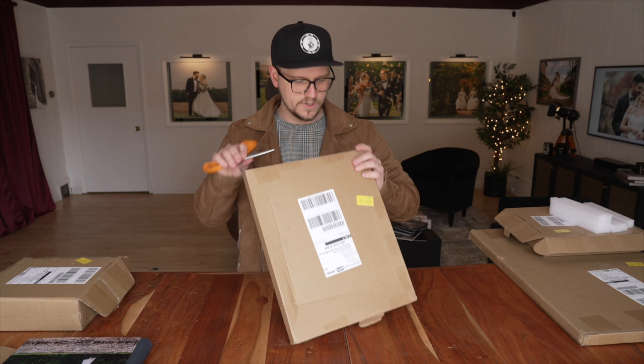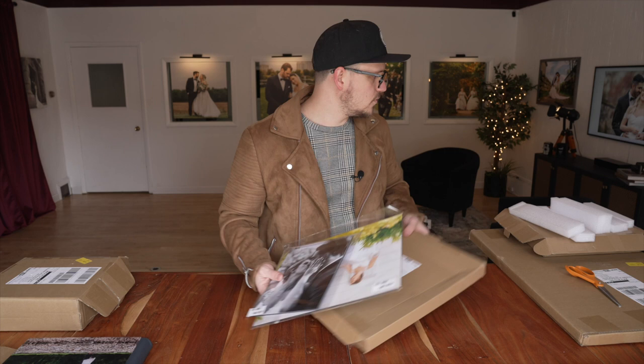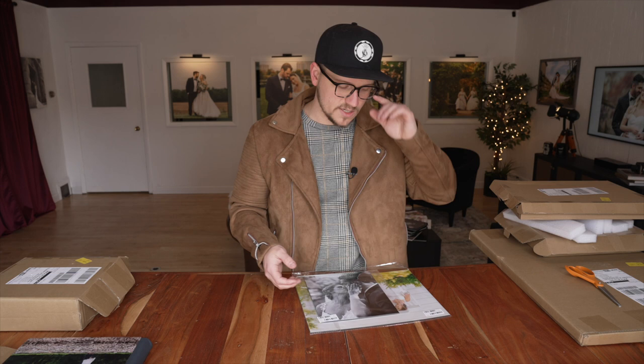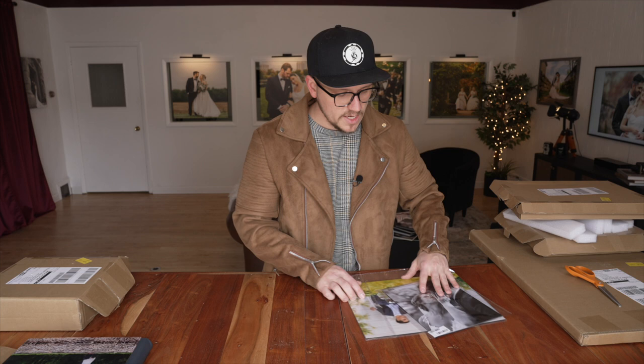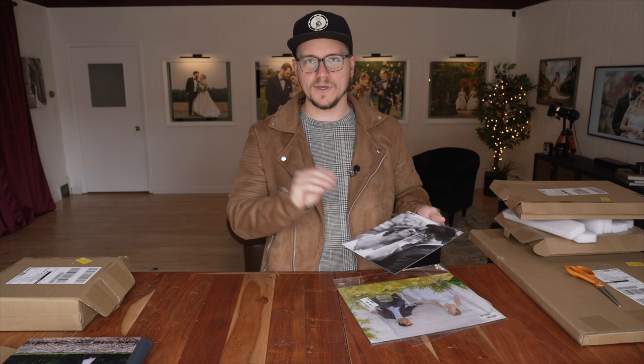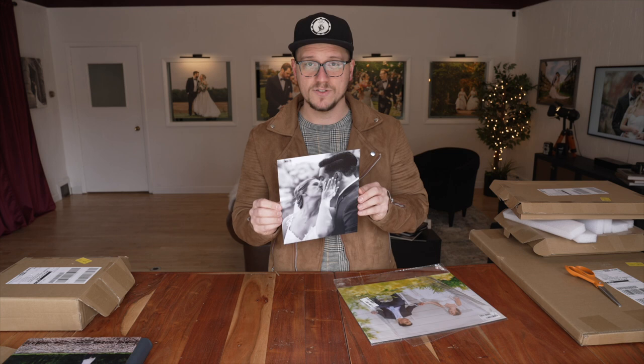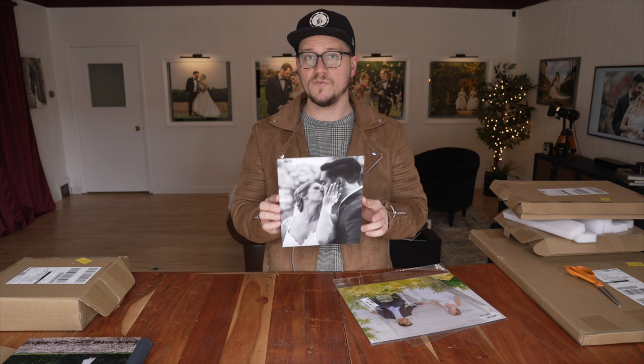Next up, we have what I believe are some prints. One advantage to ordering prints through me that you will not get by ordering at places like CVS, Walmart, or Walgreens — or some of these online places that just churn and burn on prints — is that all of my prints come mounted. What that means is this 8 by 10, instead of being a floppy print, is rigid. It's mounted to a beautiful black styrene, so it comes ready to be framed. You do not have to worry about it getting bent or folded or coming rolled up and having to flatten it out before you put it in a frame. They come ready to be framed.